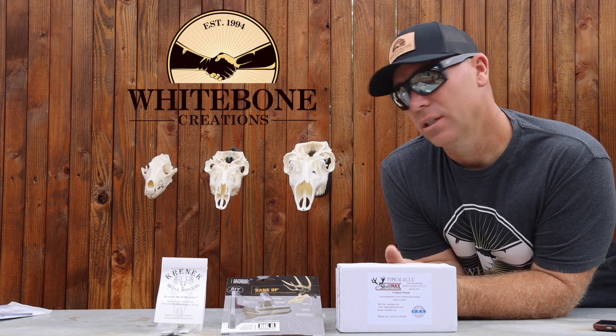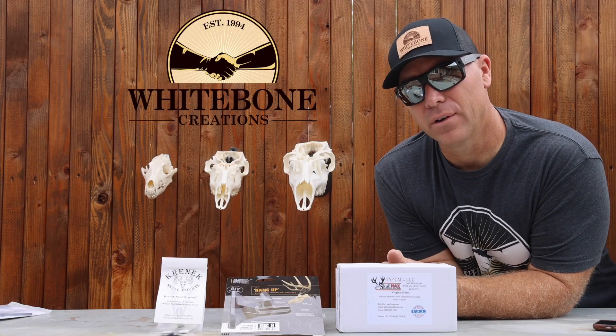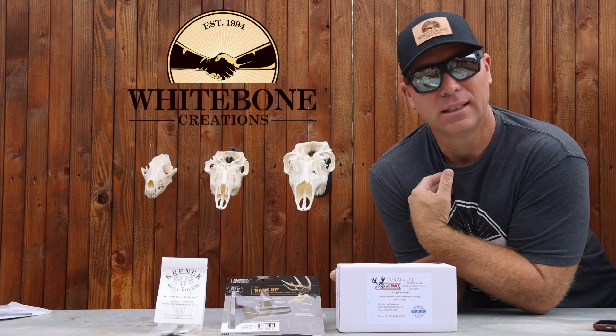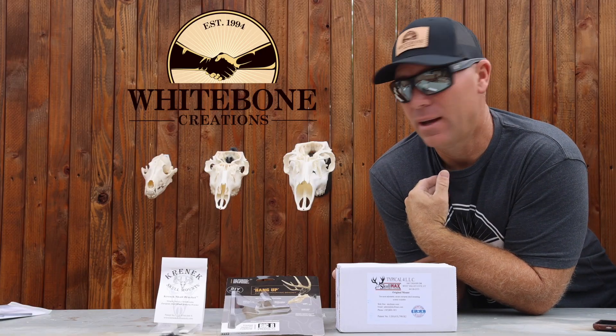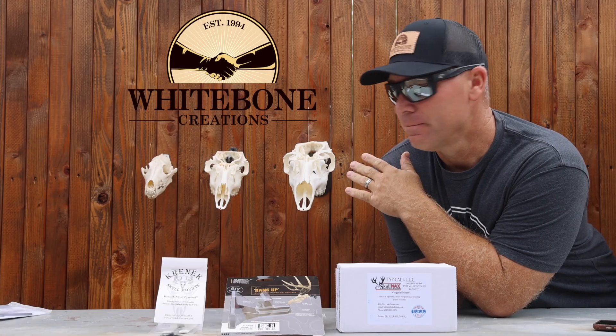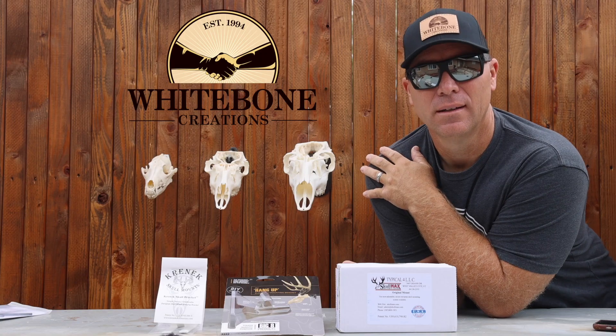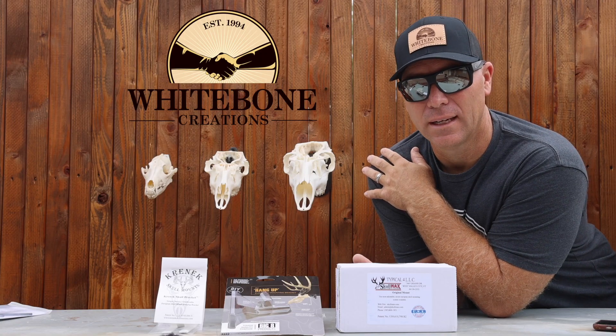Thank you so much for watching. Give these guys a look. There are no discount codes — they all offered them and I refused. I don't want to do that. I don't think they owe me any money for talking about it. This is a product I love and use every chance I get, and I think they should make their money because they're putting out a fantastic product. Thank you as always for watching — until next time.